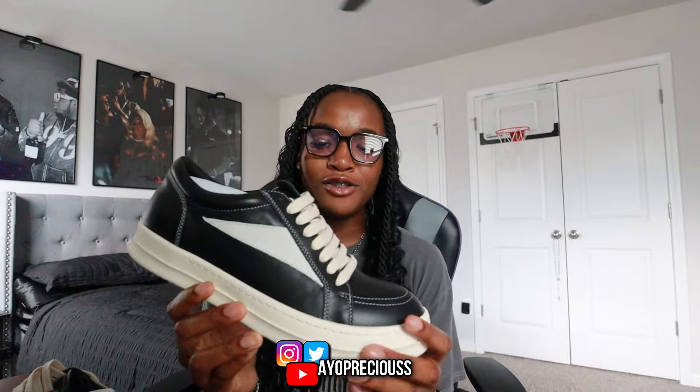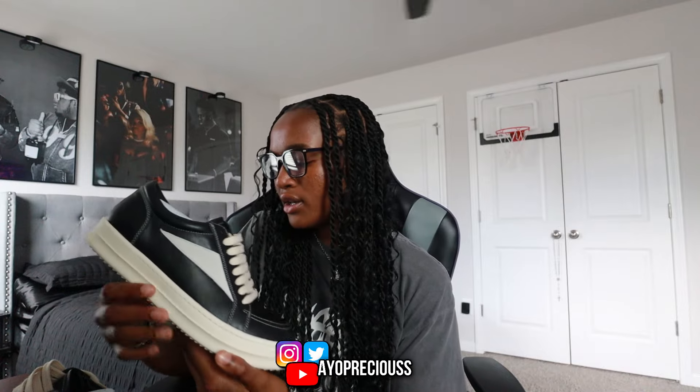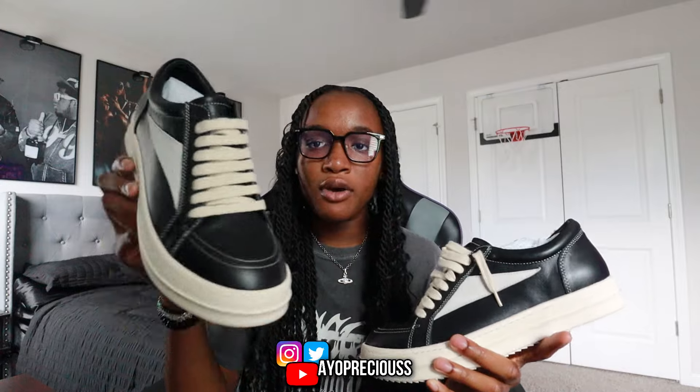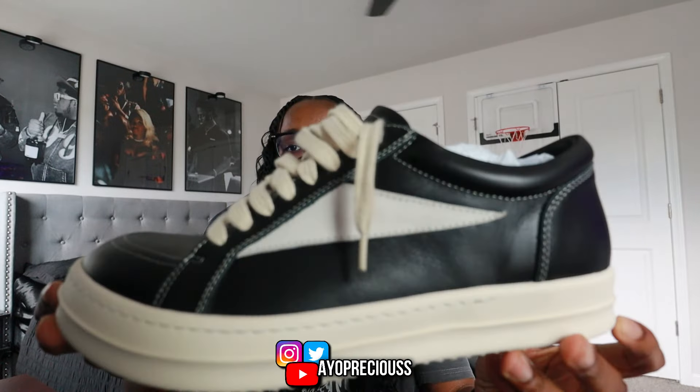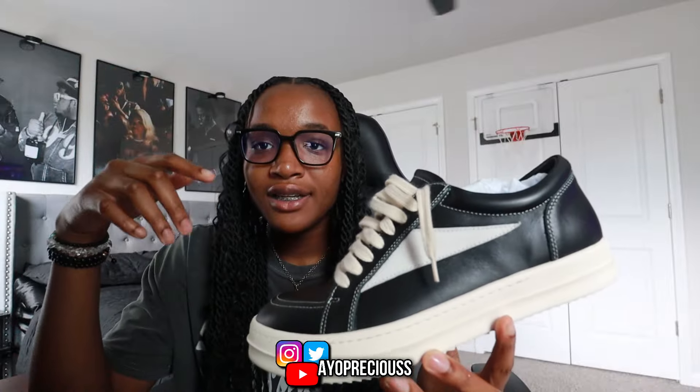These right here are so fire. I feel like it's a hit or miss and a lot of people hate on these, but I feel like it's just hard — it really gives like Vans vibes, I think they call these the Rick Owen Vans. They did come with the bar laces but I did lace up a pair normally. The Atlanta Streetwear Market event is July 20th, and I plan on popping up with these. These are my first pair of Ricks and they're so hard — let me know what y'all think in the comments.